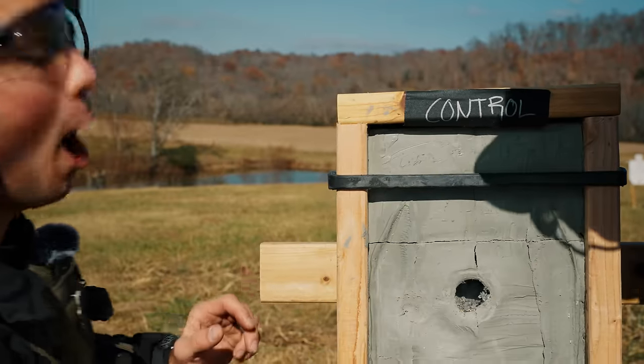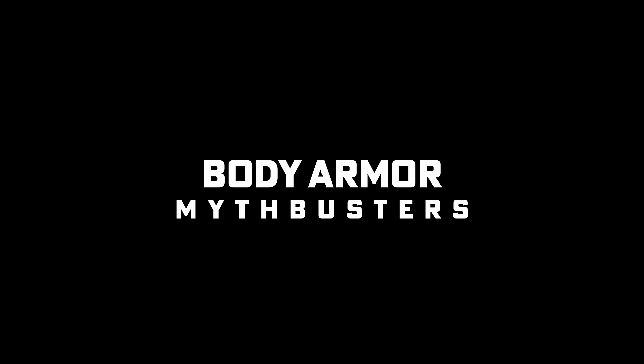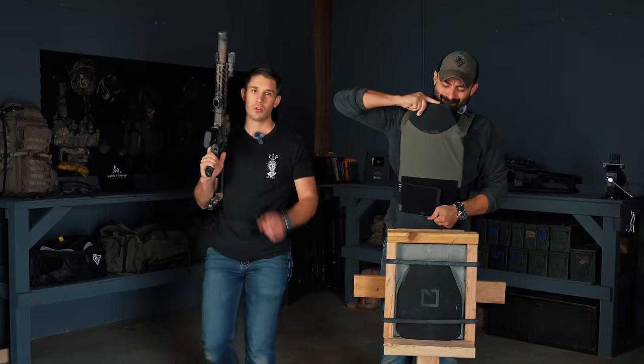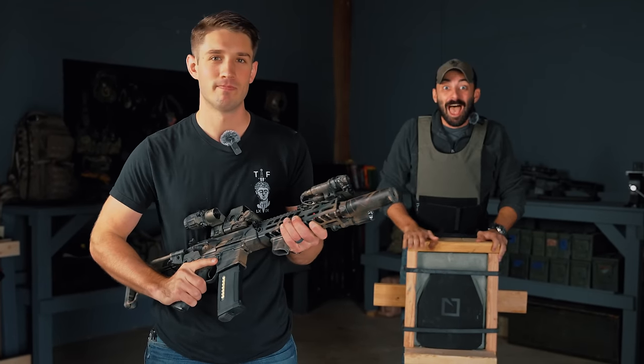What will happen? Let's find out! Oh my god! Remember, anything you see us do here today, don't try at home. Ever.